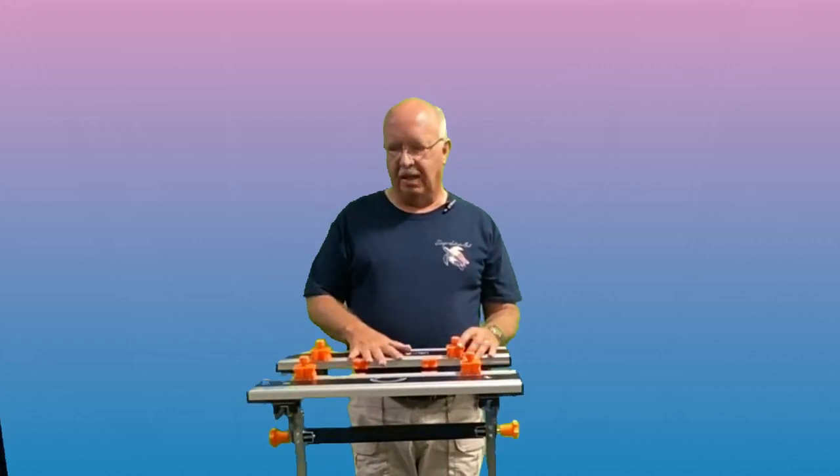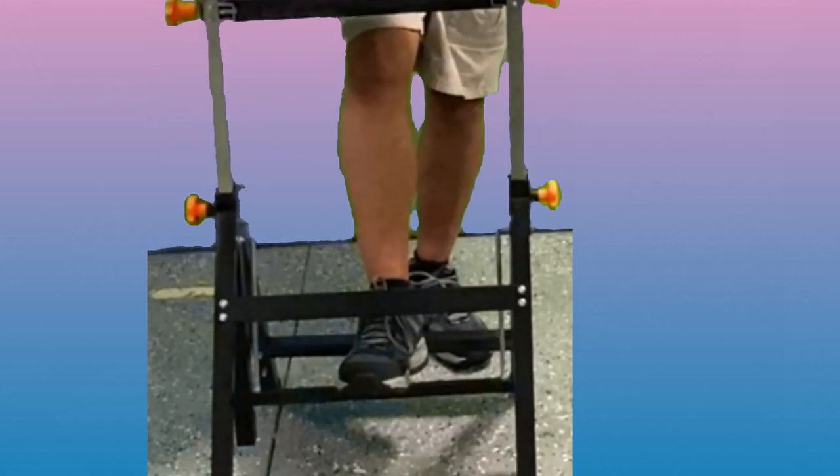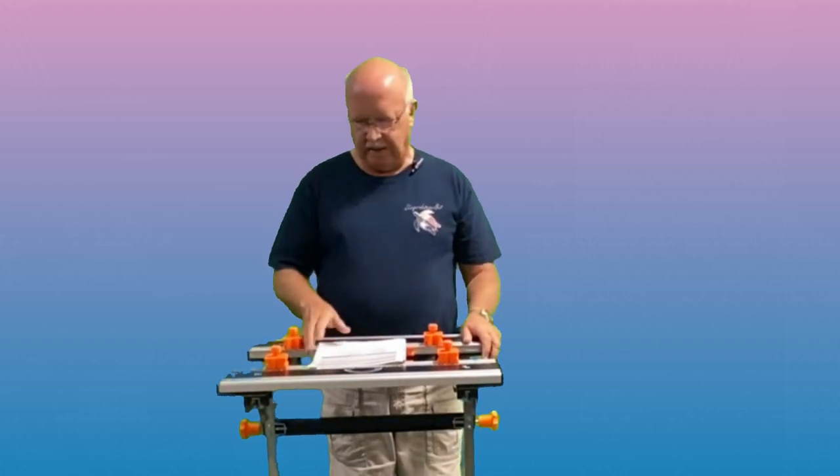There were two things that attracted me to this particular workbench. One is height control — I wanted to be able to raise and lower it, especially for the things that I work on. That's accomplished by this foot lever on the bottom. You can swing this out with your foot to lower it, or slide it forward to raise it to whatever level. There's a total of seven different height increments at two-inch intervals.